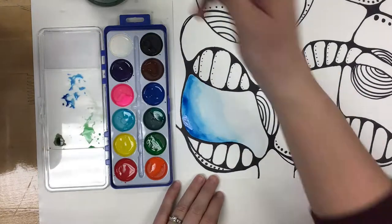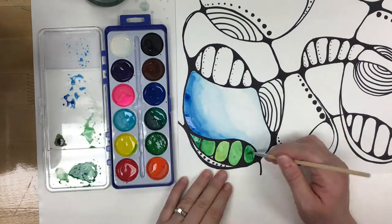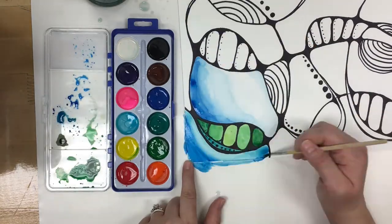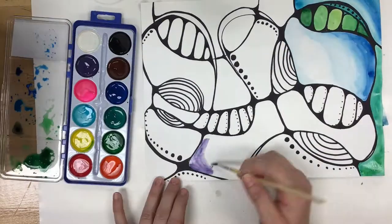As you start to paint, you might want to think about what colors you have selected and start planning out their placement. You might choose to use certain colors for certain patterns and repeat those colors in those patterns throughout your design.